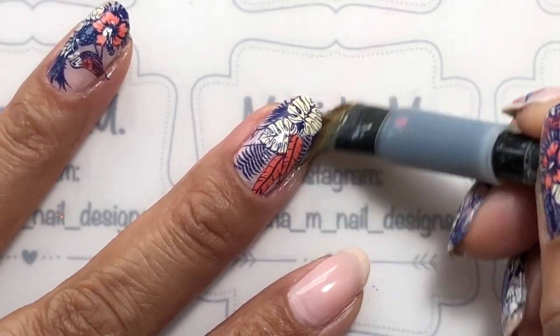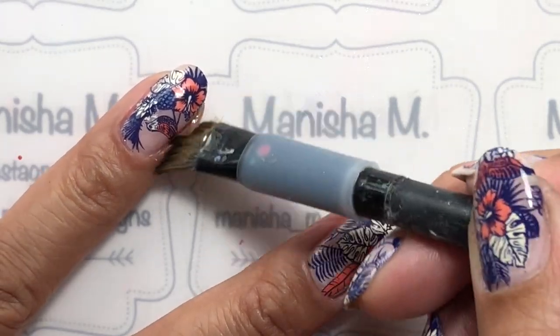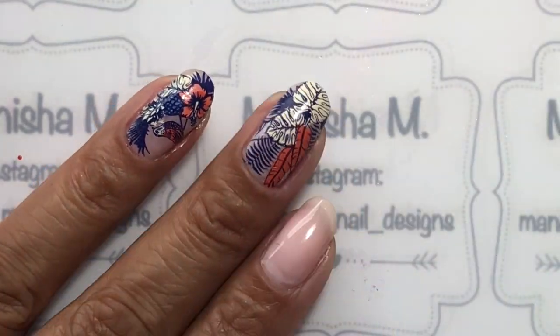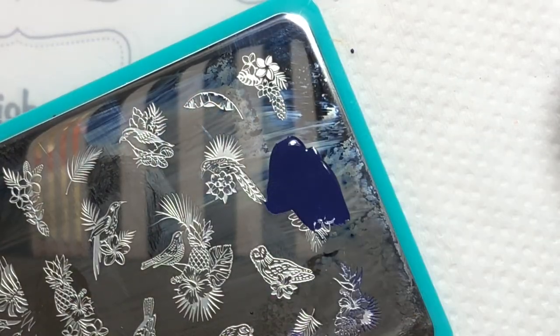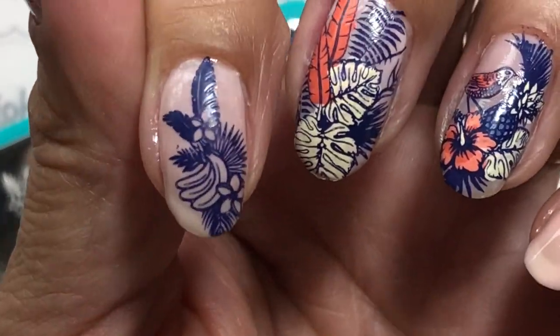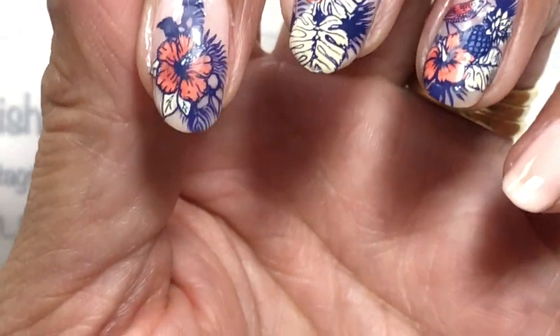I'm going to do just some minimal cleanup. Because the image itself was quite dry, I was able to scrape off any dry bits around the nail, but I'm going in with my brush and some polish remover to further clean it up. On my pointer finger I stamped part of the image first, then did one of the hibiscus flowers off camera — reverse stamped it and stamped that straight over the top, as well as the one on the pinky.